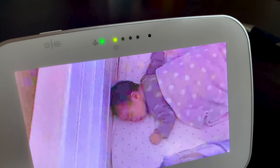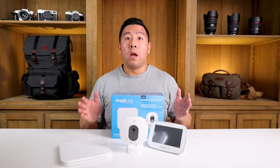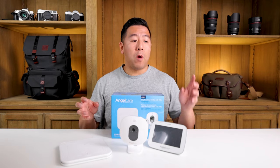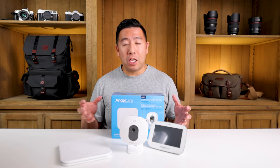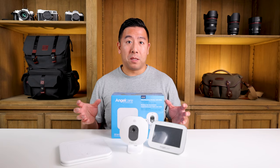Now, if your baby does stop moving or breathing, or if you pick up the baby and there's no baby there, in about 20 seconds it will alarm on both the camera and the monitor. Unfortunately, 20 seconds is a long time and you cannot change the duration — that is another negative feature.